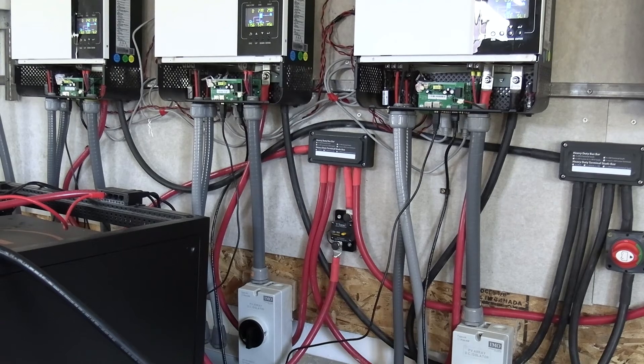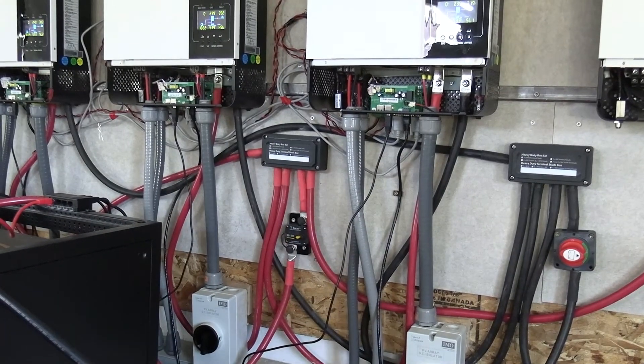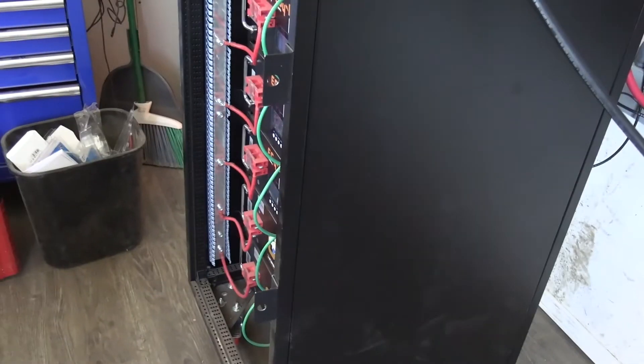I did get that 200 amp breaker in there on my battery box. That way, if something happens, my batteries are protected. That's a lot of money in there.